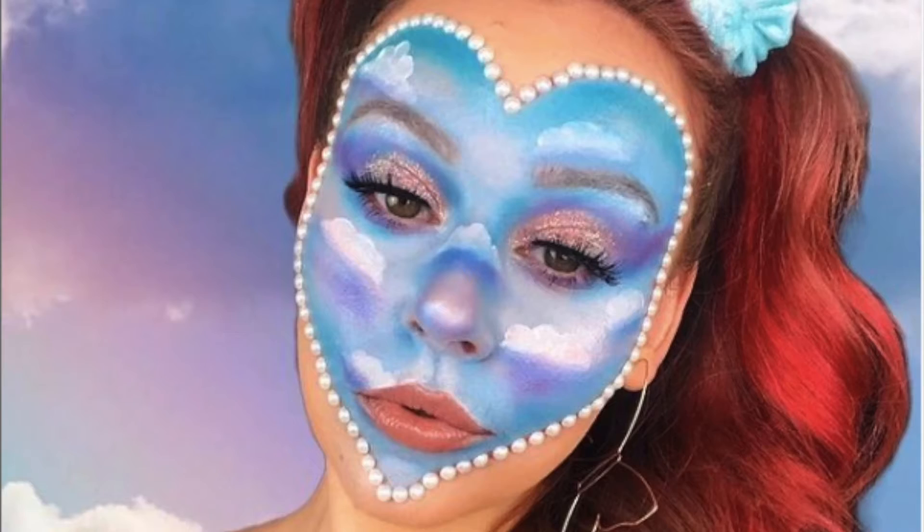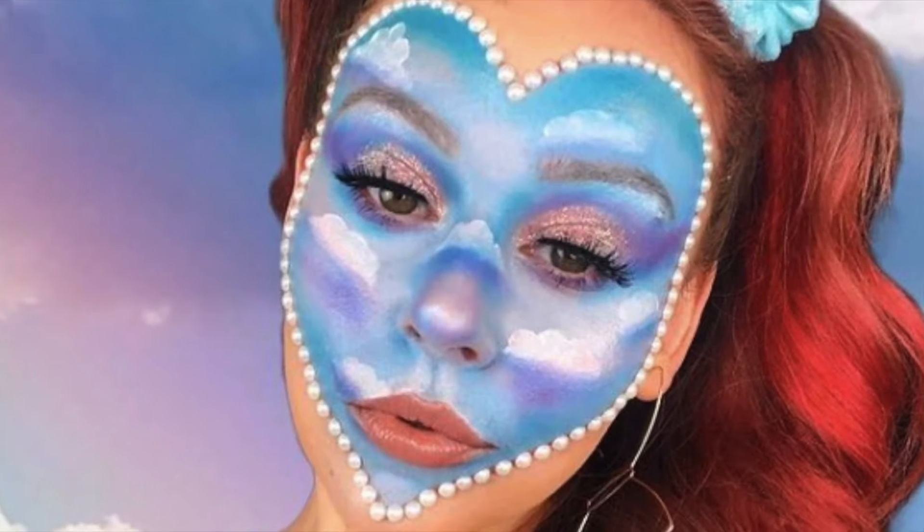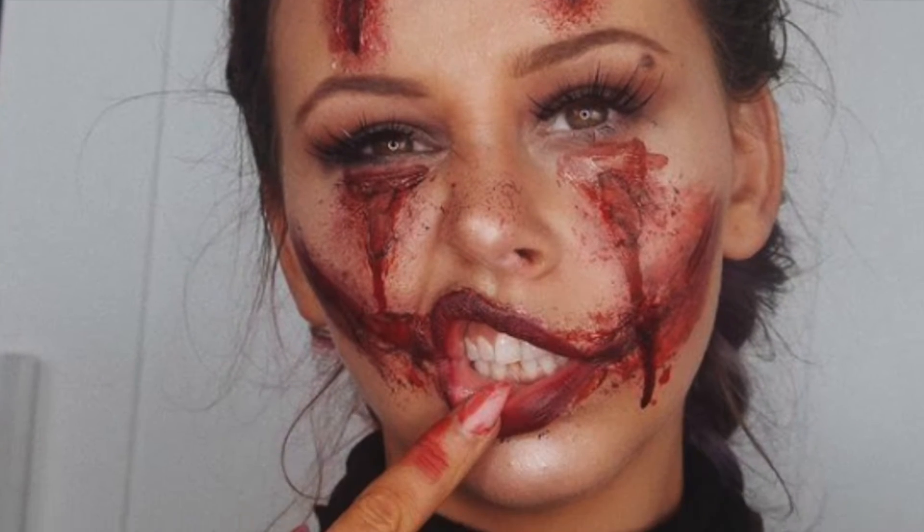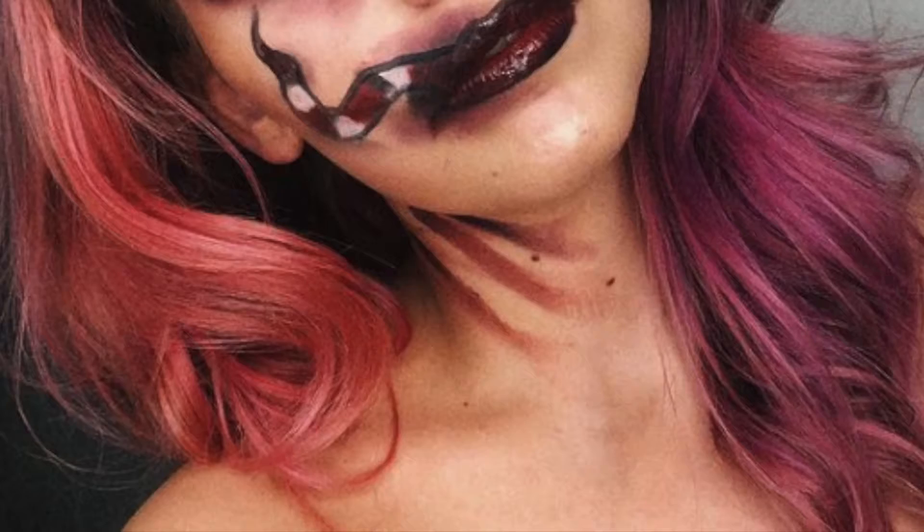Hey everybody, welcome back to my channel. Today's video is how I clean my makeup brushes. I'm putting in some photos just to show you that I do use my brushes a lot, so I need a quick and easy way to clean them without spending like an hour every other day at the sink. I've come up with this really quick and easy method, so if you want to know how, continue watching and let me know what you think in the comments below.